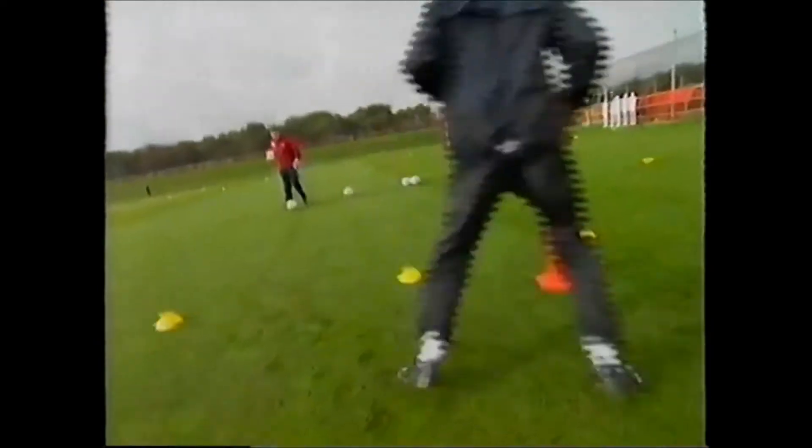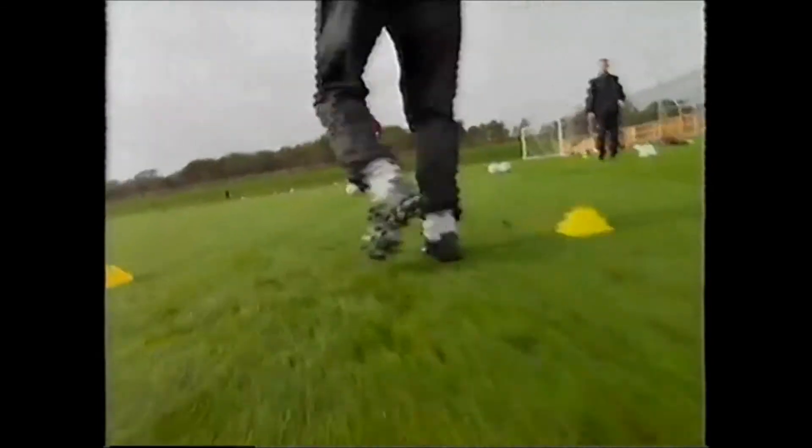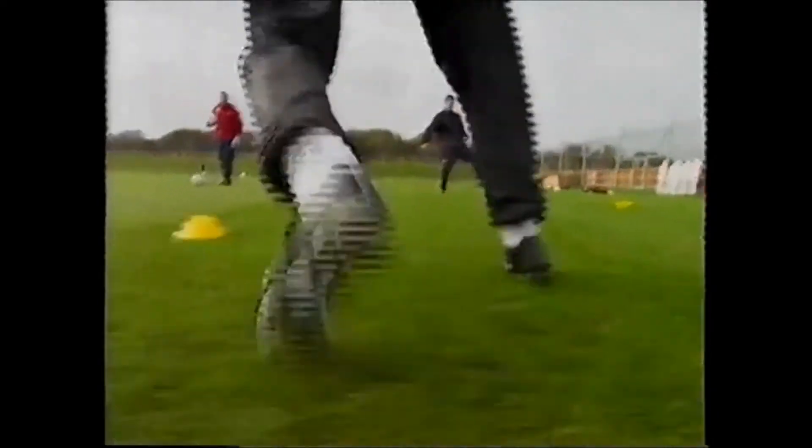The game of football today — the goalkeeper's got to be as much of an outfield player as he has a goalkeeper in diving and stopping the ball. He's got to have good feet, he's got to receive back passes, he's got to use the ball well. You can't pick everything up these days.